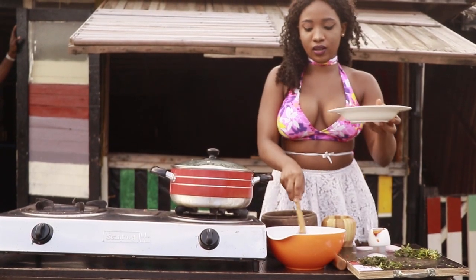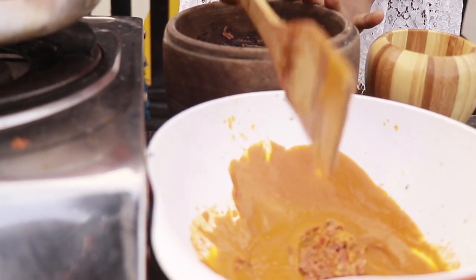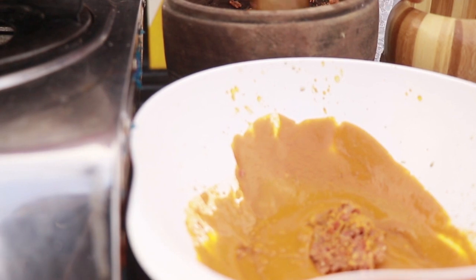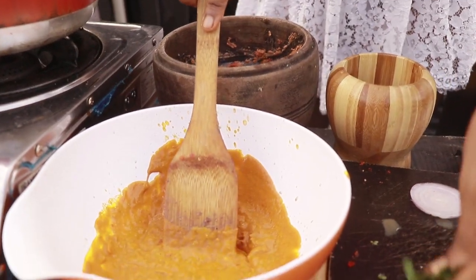To make our isewu paste, just add the palm oil, our potash — you just need a little bit. So we're going to add our pounded scotch bonnet and the isewu brain. Add your otazi leaf.